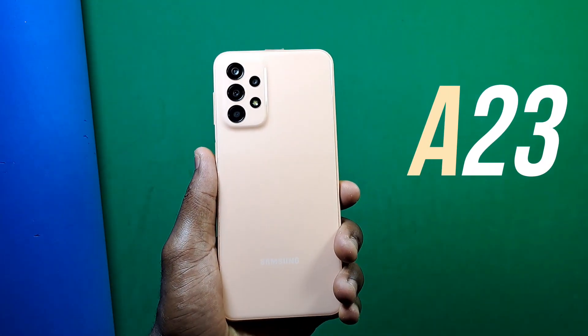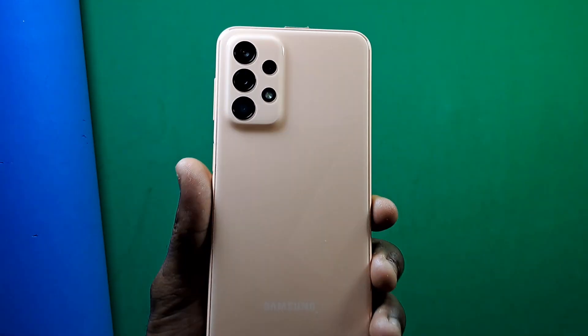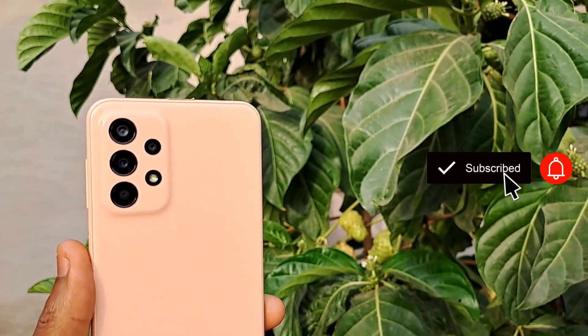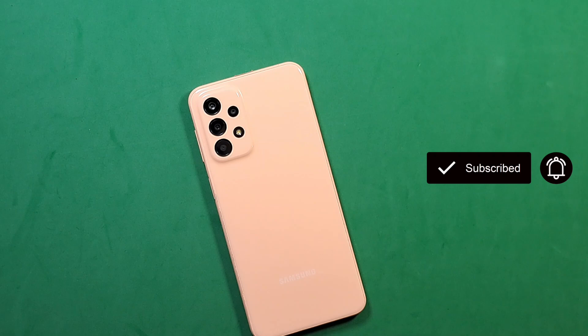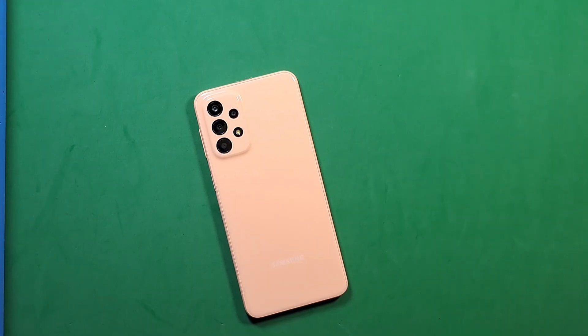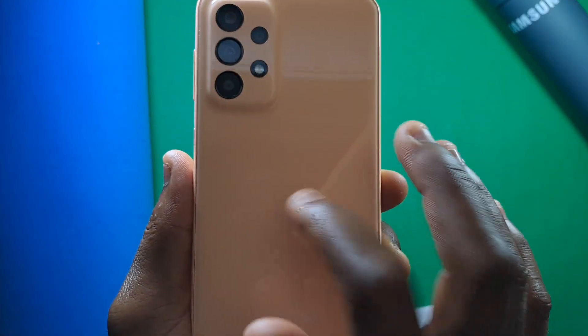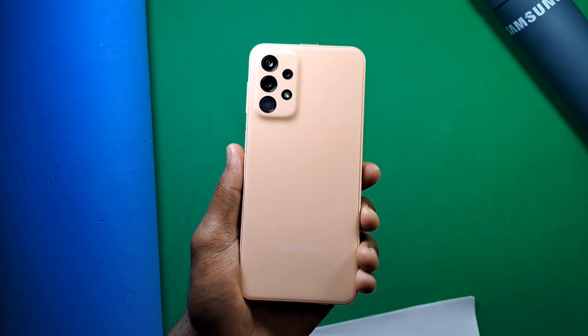This is the Samsung Galaxy A23. The one I have here comes in a peach color, which looks very nice and is very similar to the Samsung Galaxy A53. There are three other colors available: black, white, and blue. At the back of the device you get a plastic glassy back which makes the device look good, though it is very slippery.